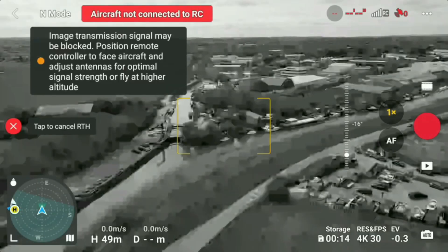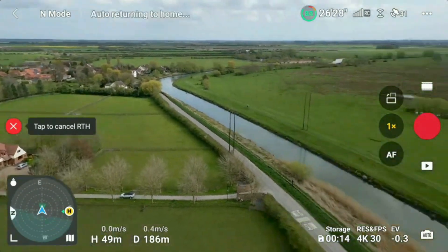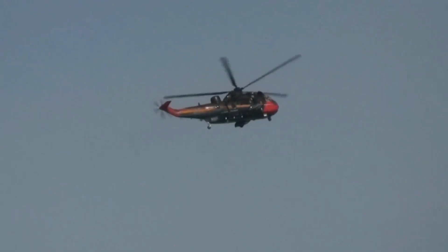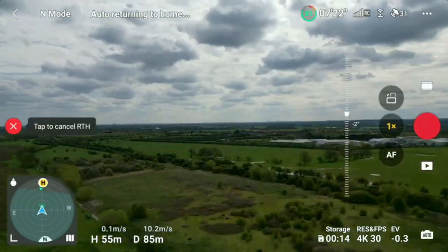There is nothing worse than losing control of your drone and leaving it to return to home in a built-up area where it could potentially crash into an obstacle or hazard. If you are flying in a rural area and encounter the emergency services, it's up to you as a drone operator to see and avoid — which is no good if your drone is flying on its own during a return-to-home situation.